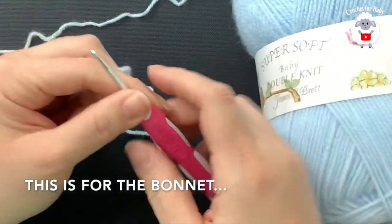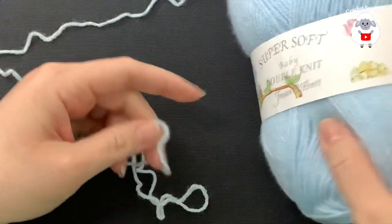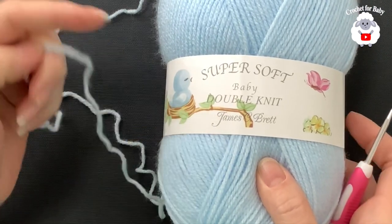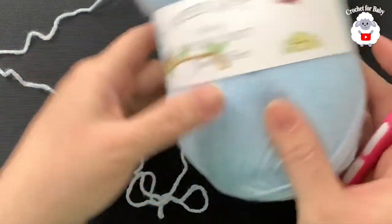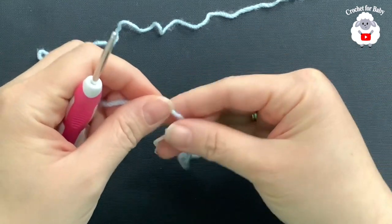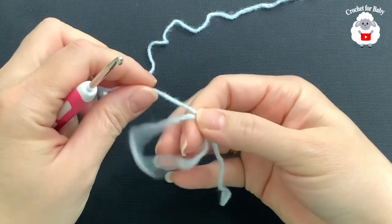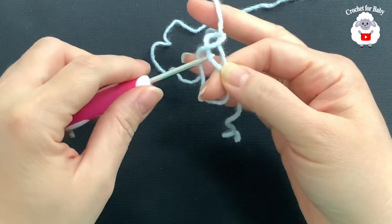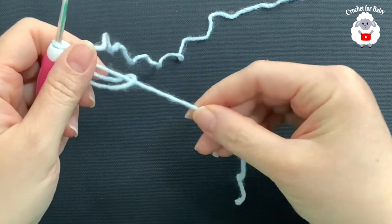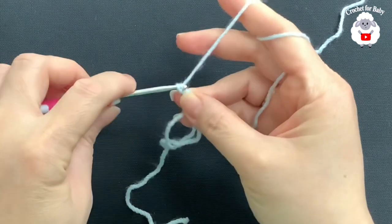To begin, I'll be using a 3.5 millimeter crochet hook and DK weight yarn — the brand I'm using is called Super Soft Baby Double Knit by James C. Brett. If you're in the US, you can use number three yarn. To begin, we're going to make a magic circle. Wrap your yarn like this, hold it, insert your hook through the circle, and grab a loop. Pull the string through like this.